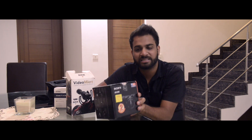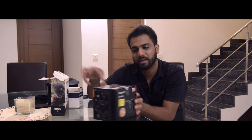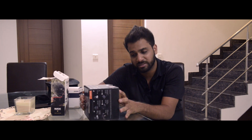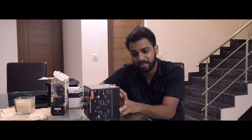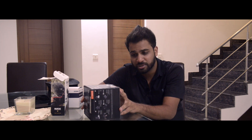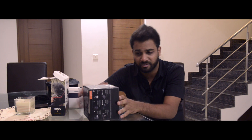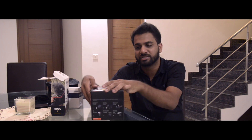I'm unboxing the Sony a6300. The reason I did not buy the a6500 is that I didn't find too much of a difference, and that additional 50,000 Indian rupees didn't feel worth it for only three extra features that the a6500 offers over the a6300.